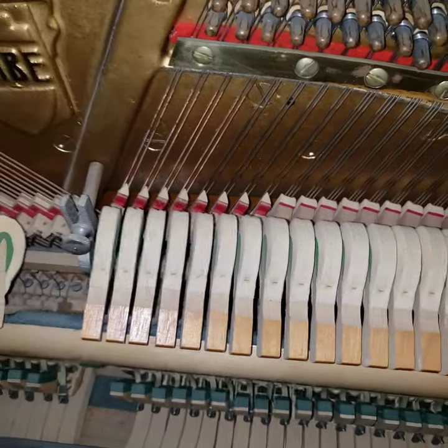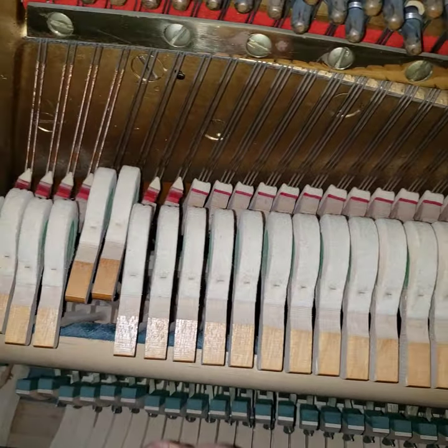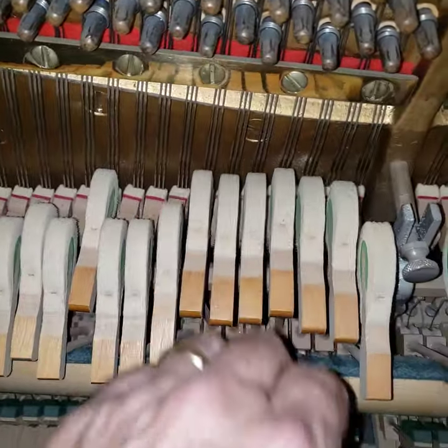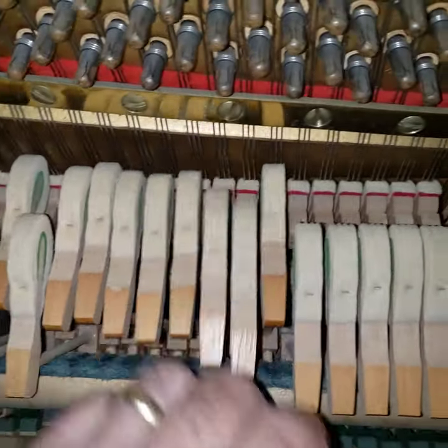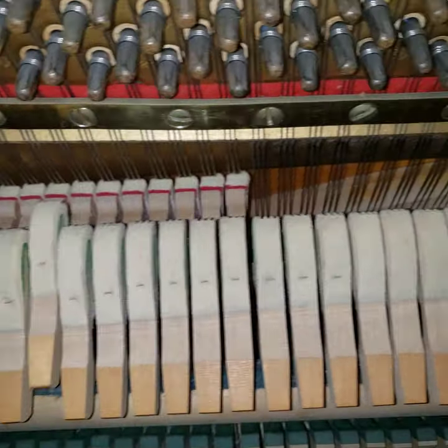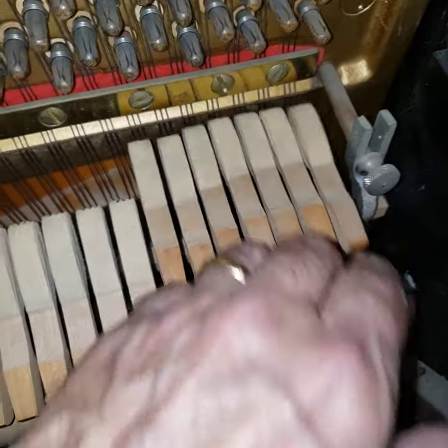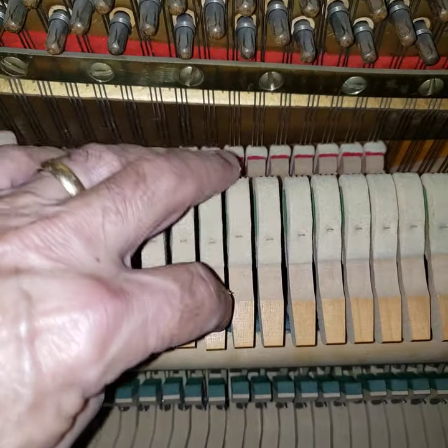Here is the problem with our hammers. See how these guys are just sort of drifting back slowly? They do it pretty much all across the piano — some of them worse than others. When they're just the right amount of looseness, they should hit this back rail and bounce off — boing boing. None of them are doing that.